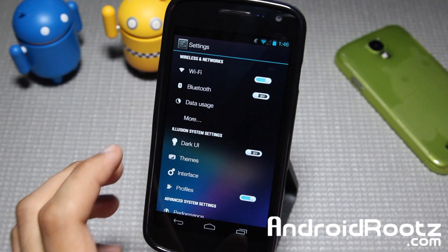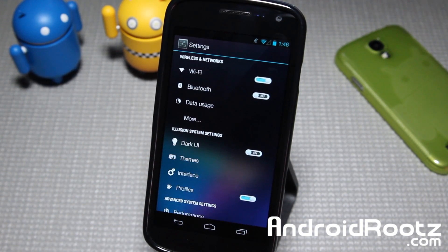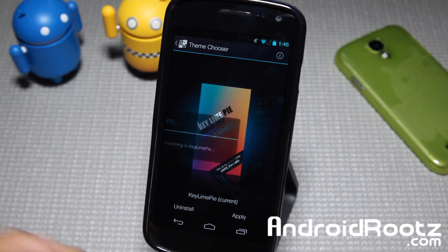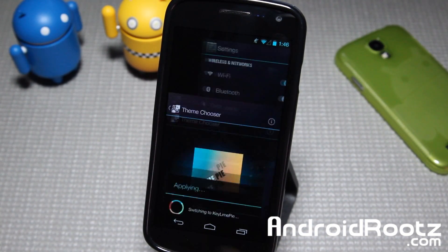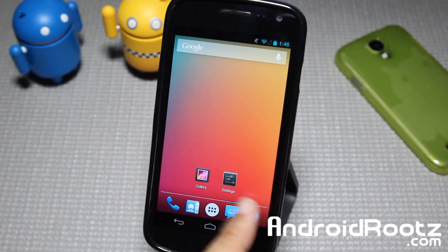Once you install it, it doesn't come defaulting to the Keyline Pie theme, but just go into Themes under Settings and go ahead and apply it right here — it'll easily apply. Give it a few seconds. No reboot required. Super easy to do.